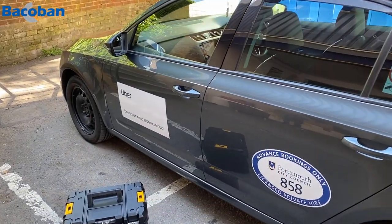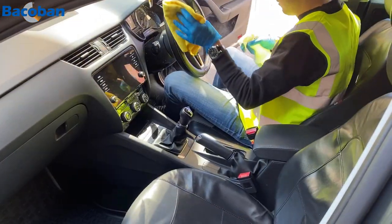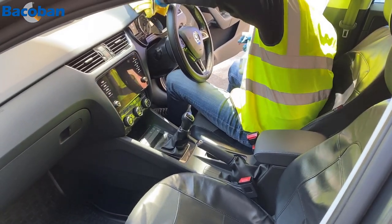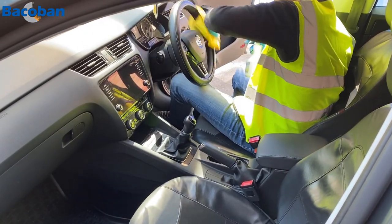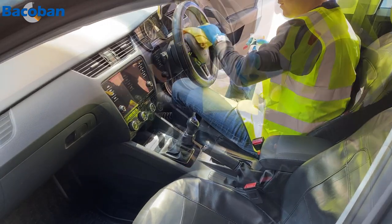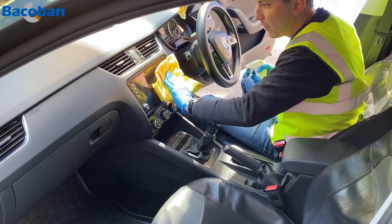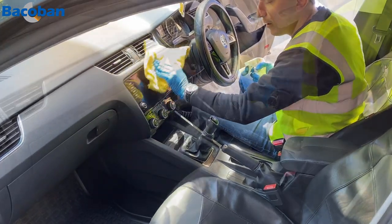Today this taxi is benefiting from our two-step cleaning and disinfection process. Step one involves the thorough cleaning and disinfection of all surfaces using Bacaban, a cleaner containing a biocide that not only kills bacteria and viruses during cleaning, but when combined with step two — the fogging process — it continues to kill them for up to 10 days.